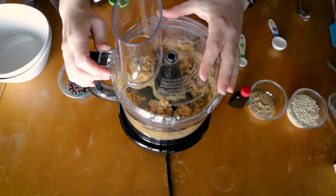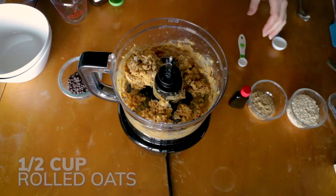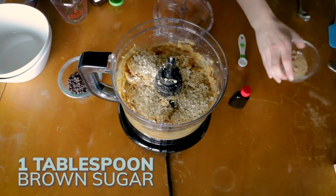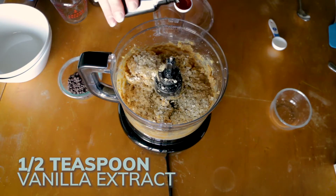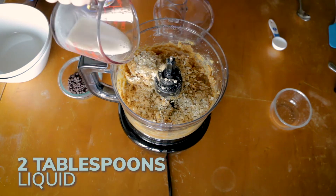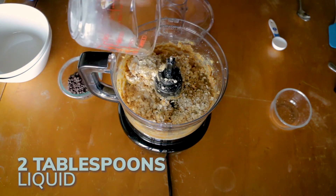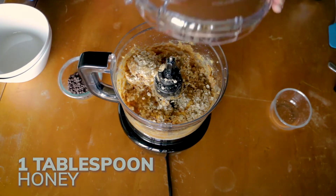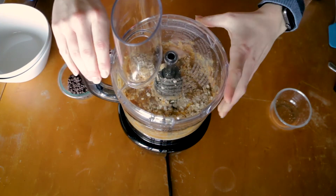And then now we're going to add our half a cup of oatmeal. Then we'll add our tablespoon of brown sugar and half a teaspoon of vanilla extract. Then we'll add two tablespoons of liquid and a tablespoon of honey.